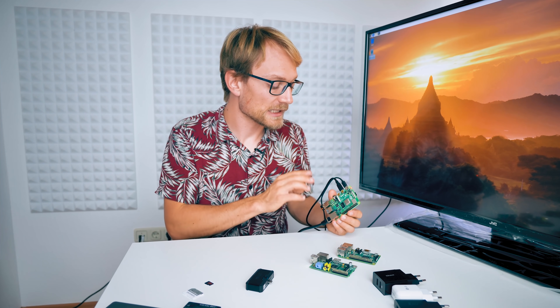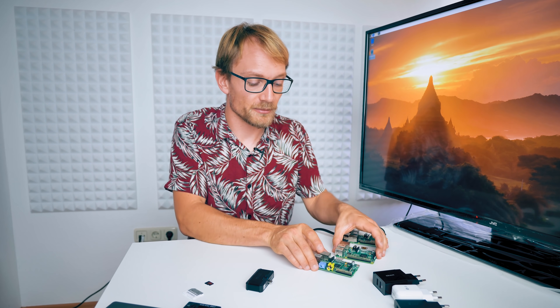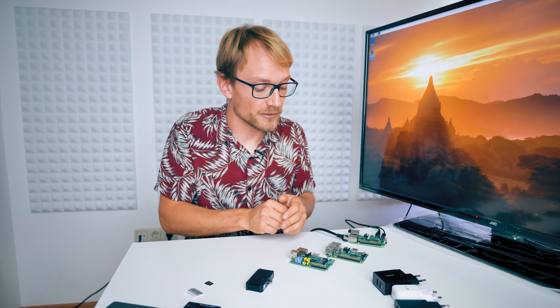Even though I'm not going to be making use of it, I am genuinely excited about the Raspberry Pi 4's performance, because it is actually really good. If we look at why it is so much faster, let's compare it to the other boards that I've done testing with.